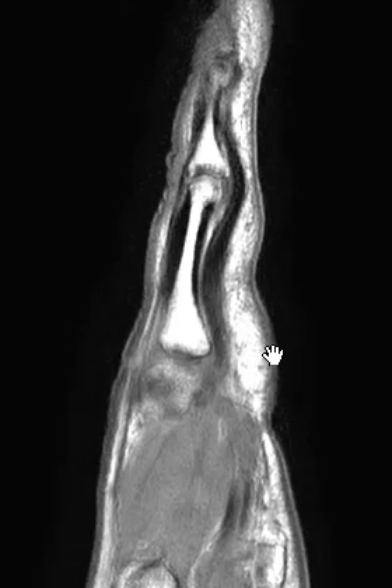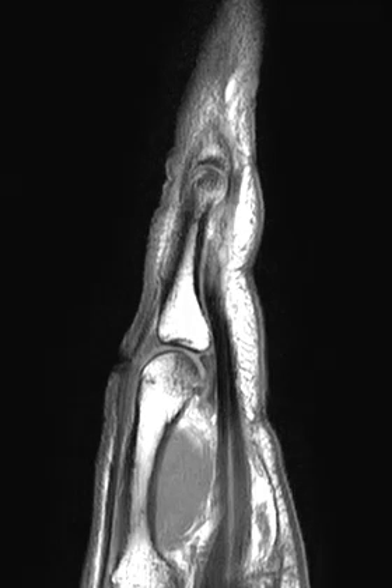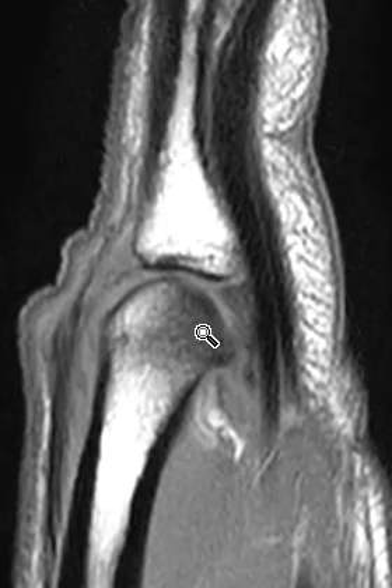Now in the sagittal T1 images here, we see the extensor and flexor tendons look normal, and we see that the marrow edema is really more localized to the palmar aspect of the metacarpal head. If we go to the third one, we see the same thing here — really intense marrow edema, and again it's most pronounced along the mid and palmar portions of that third metacarpal head.